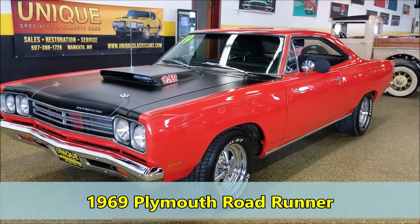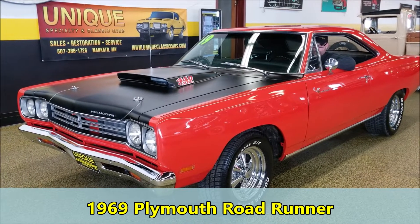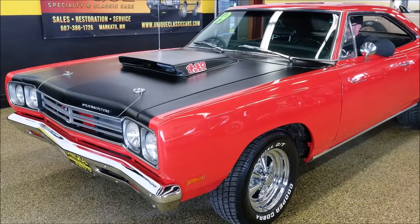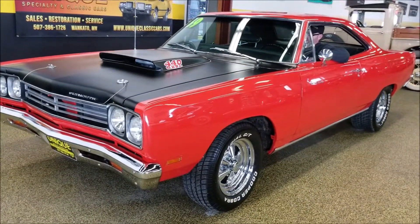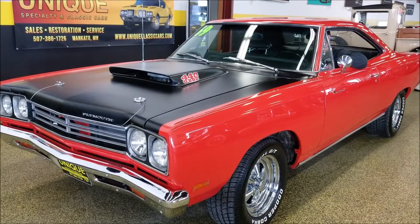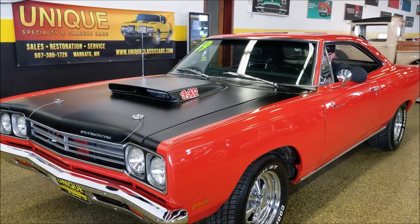Take a look at this 1969 Plymouth Roadrunner in Hemi Orange, flat black hood, the scoop on it with the 4/6 barrel logo — although that is not what is underneath the hood. This actually has a custom-built racing engine that was done in Albert Lee, Minnesota, out of R&S Racing.